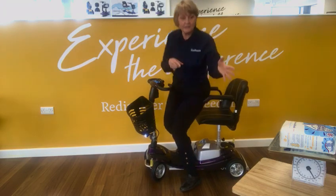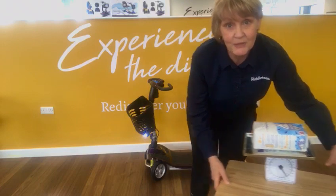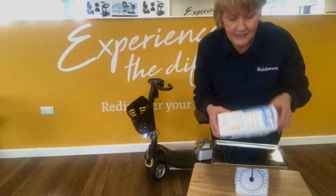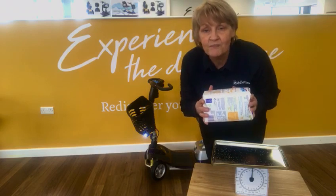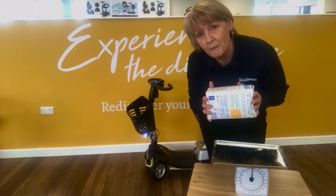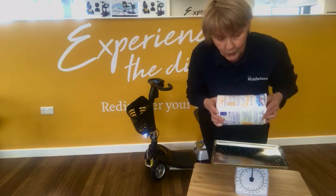Now if you're wondering why I've got my scales here and a bag of sugar, it's not because I'm making a cake — I've got a standard two kilogram bag of sugar here, and I wanted to show you how lightweight the lithium battery is. The lithium battery is about a bag and a half of sugar, around three kilograms, so it's really light for anybody to pick up.